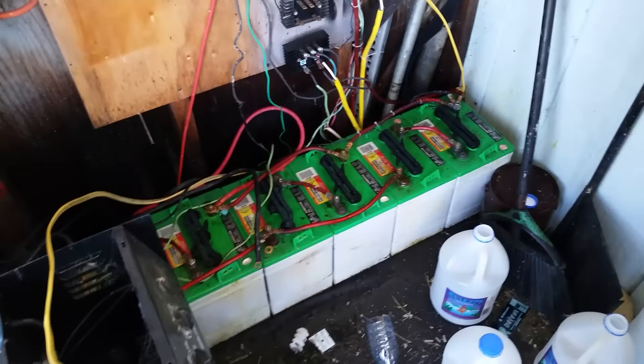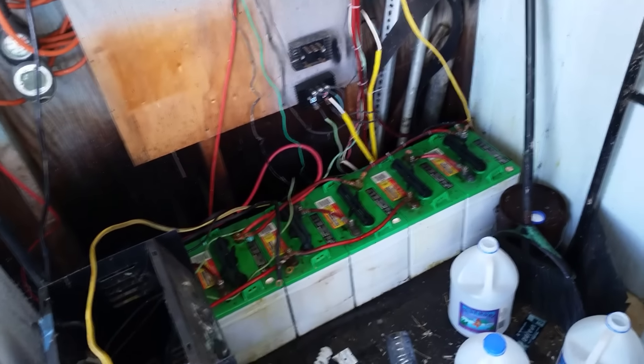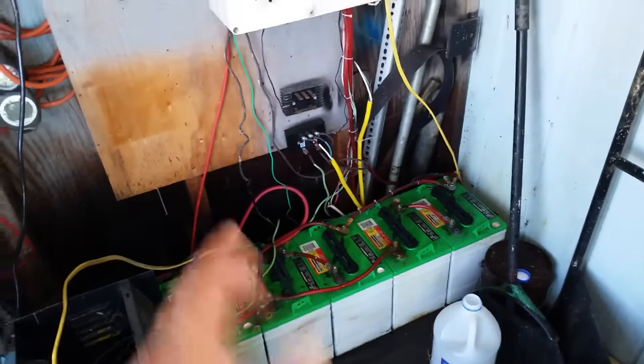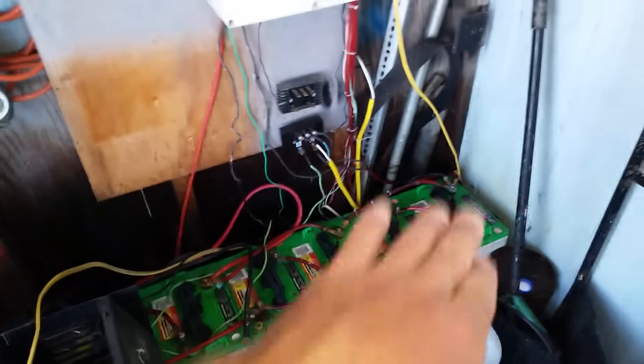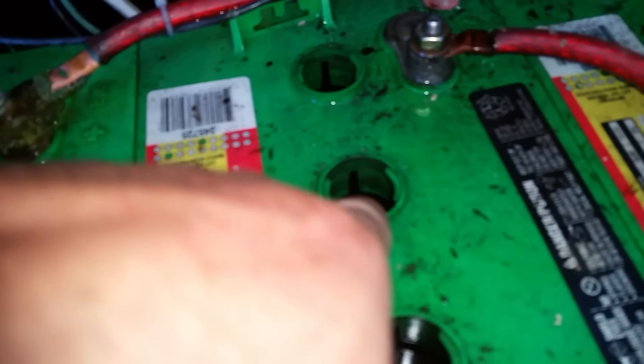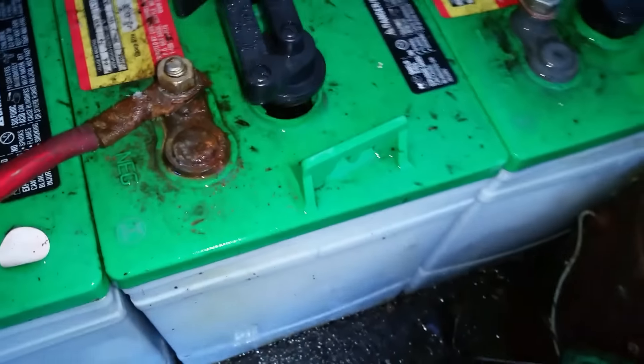I disconnected everything, rinsed them off, and went ahead and opened up all my battery cells — the tops that unscrew. These are wet cells, six-volt golf cart batteries. Since I'm putting the new inverter in, I decided to clean up the tops and add distilled water. There's a little notch mark on the edge indicating the fill level — I fill the water up to the very edge but leave a gap from the top of about an inch or so.